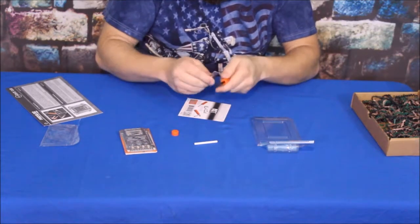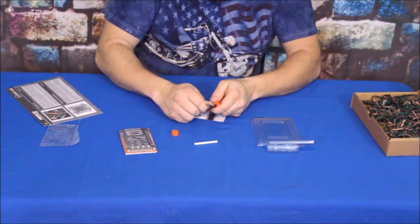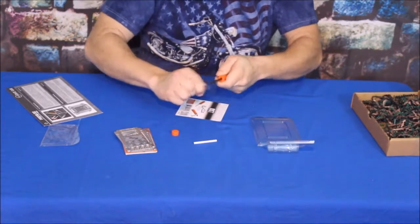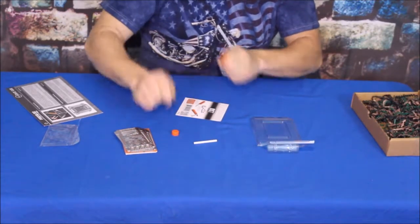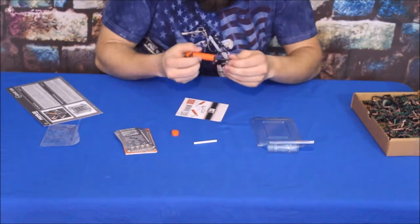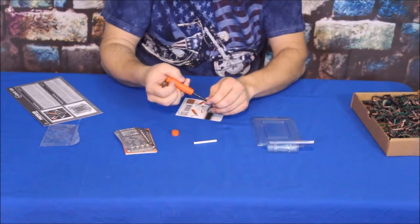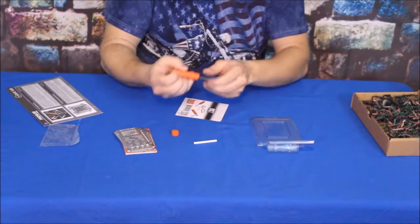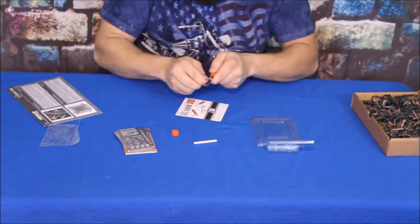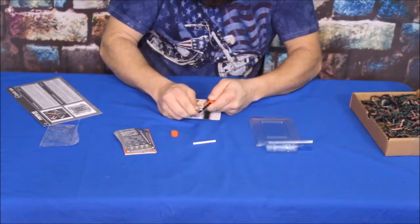If you can't get a spark from the tools supplied, it renders it pretty much useless. All you have is a multi-tool and that little knife sharpener, and those don't do anything for you in a survival situation where you need fire to boil water, cook food, keep warm, ward off predators, and anything like that. Fire is one of those top-tier things that you definitely need when you get into a survival situation.